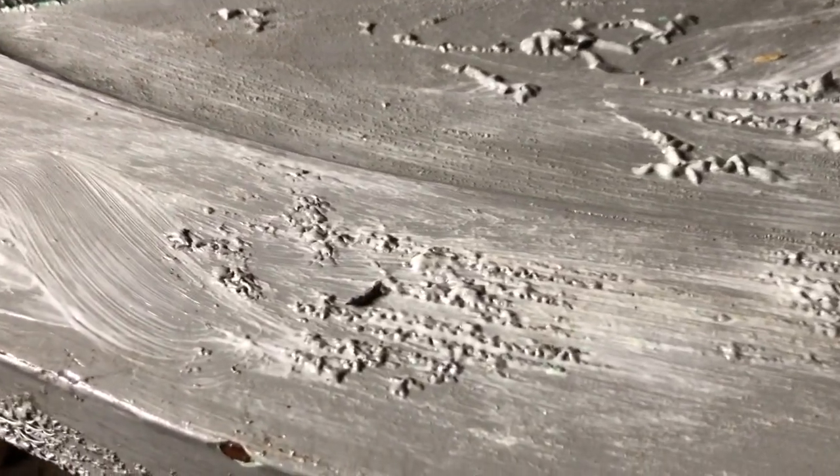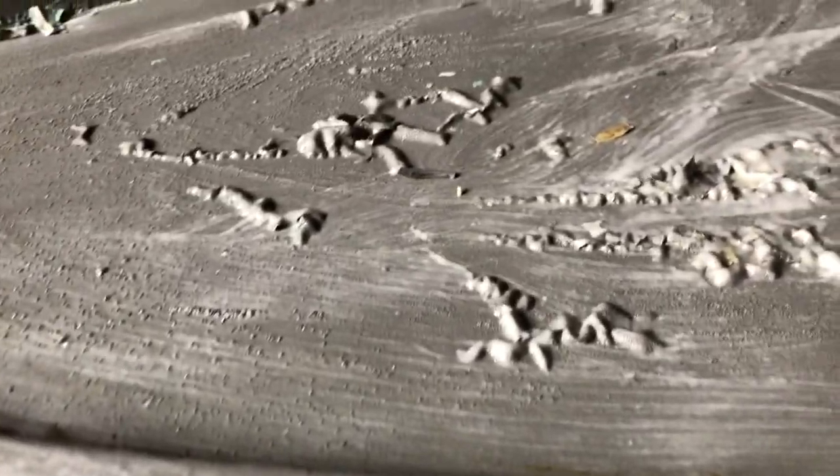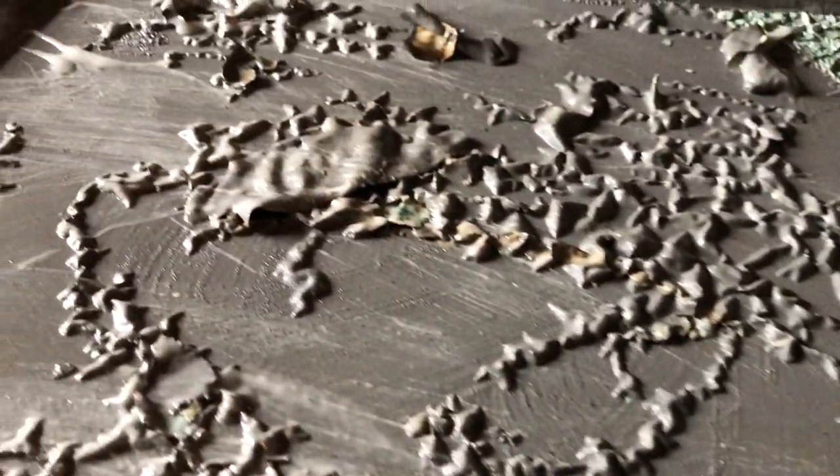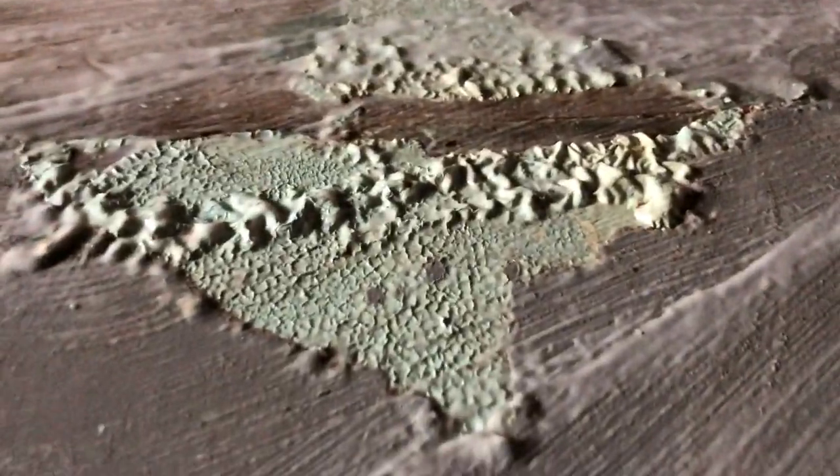So this is day two of the restoration. You can see the paint is beginning to bubble up, and here you can see it's really bubbling up and just coming right off this bit of wood here and here as well. But look at that bubbling up — it's gonna be so easy to scrape off the paint when the bubbling up finishes. See, there's more of it.